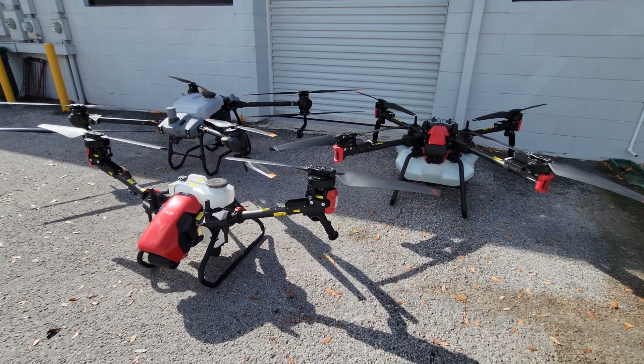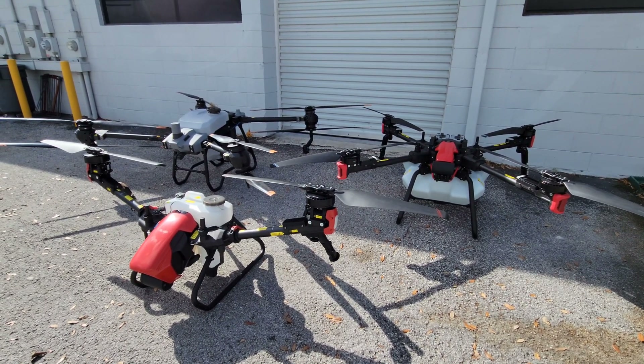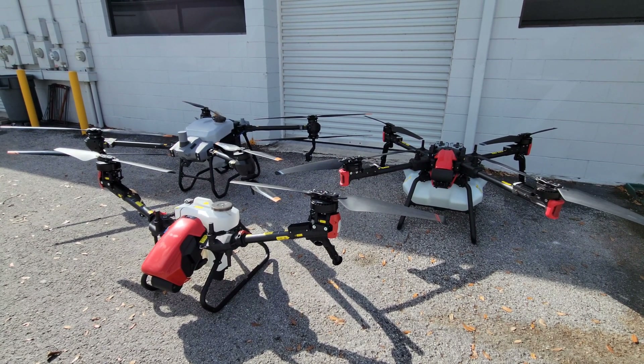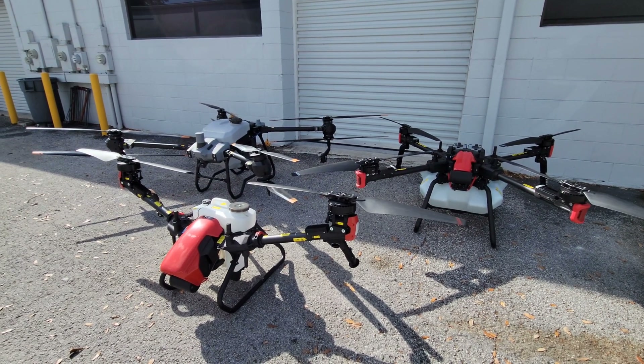Of course, all these drones are fully autonomous from takeoff to landing. There are some manual flight operations as well, but the majority of the time we operate, we don't touch the sticks — it takes off, flies its pattern, and lands automatically.